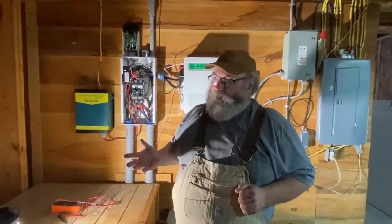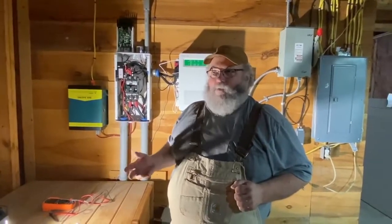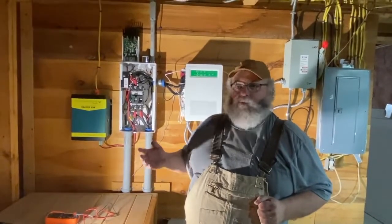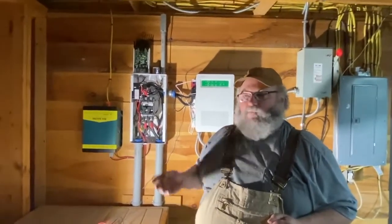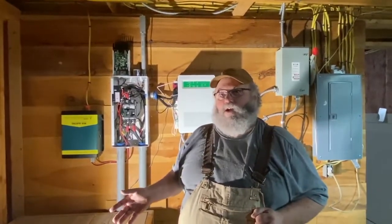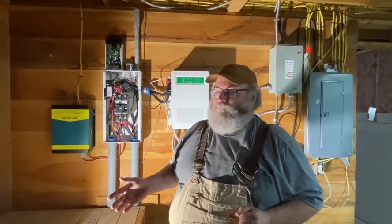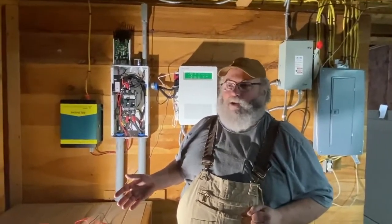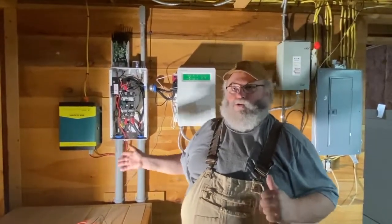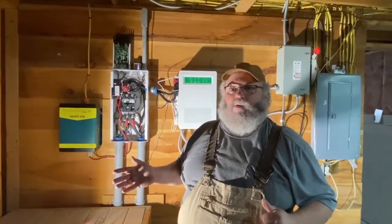I'm not an electrician. I do work in an industrial atmosphere and I'm around electricity all the time — working with motors, fan motors, blower motors, all kinds of stuff. But I don't like messing with electrical stuff. You'd think it would be a hobby of mine when we're off grid. That wasn't why I got into this — I wanted to be independent, I wanted to live in the woods. This is part of the price you pay: you have to be prepared to diagnose and solve these problems yourself.